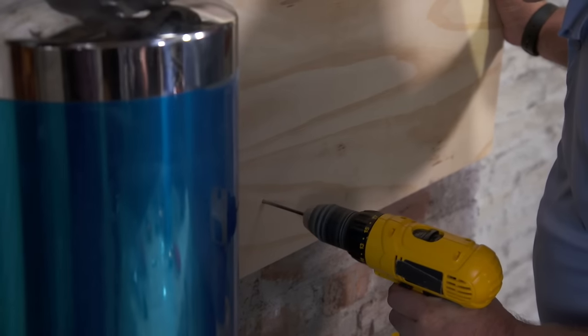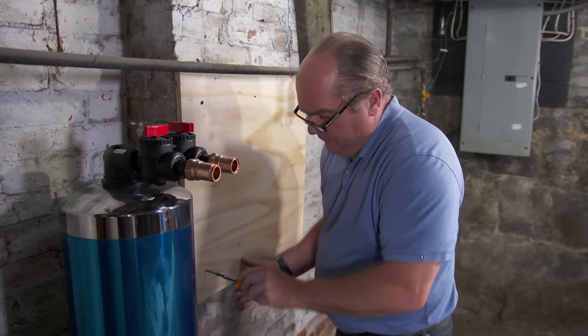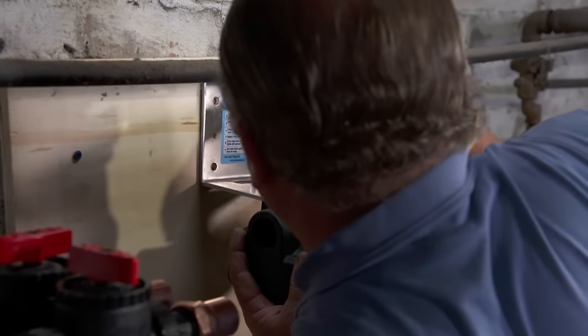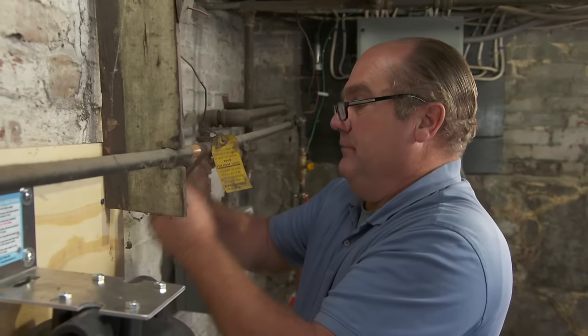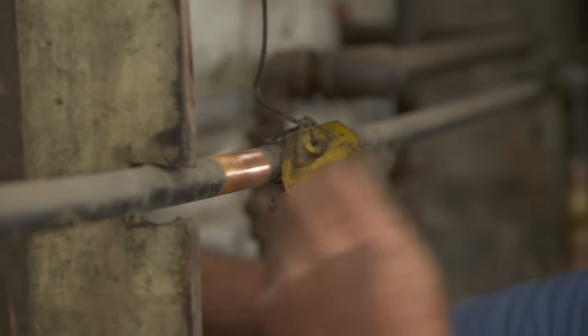I'll attach a piece of plywood to the brick wall using a masonry bit and concrete screws — that'll serve as a nice base to mount the bracket for the pre-filter. It's important to clean the pipe before making any connection; if the pipe is not clean before soldering, the metal solder may not fill the joint properly.